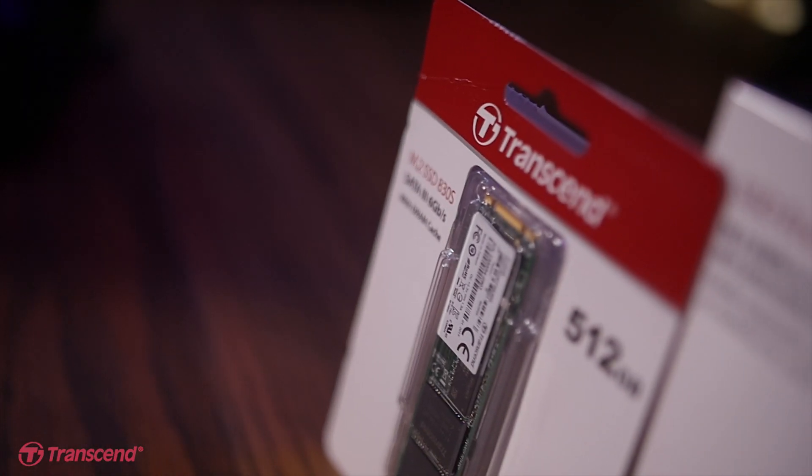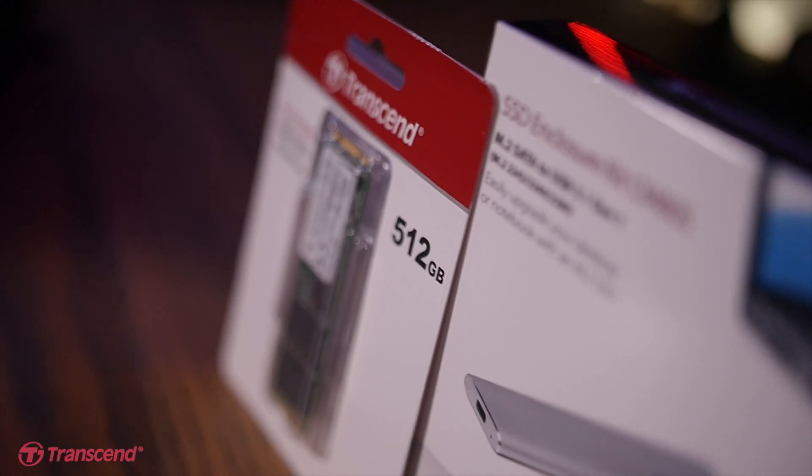What's up everybody and welcome to Marco Arco Tech. Today's video is brought to you in collaboration with Transcend, where we're going to be taking a look at the M.2 SSD the 830S, which we'll be pairing with the M.2 SSD enclosure kit.